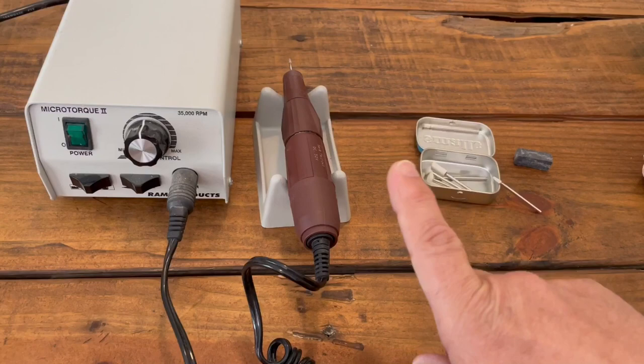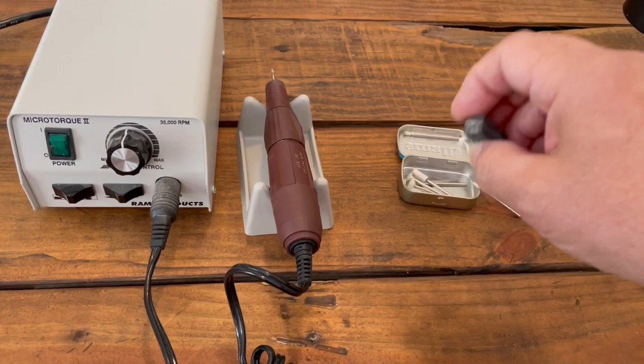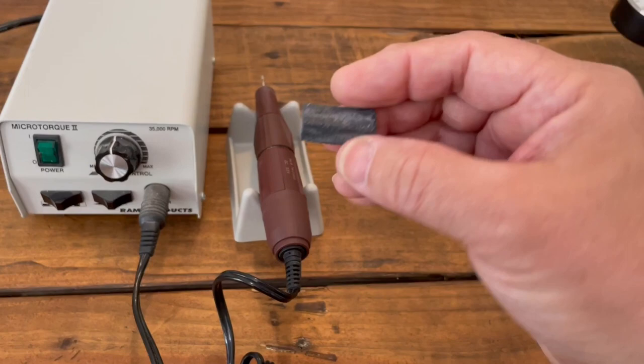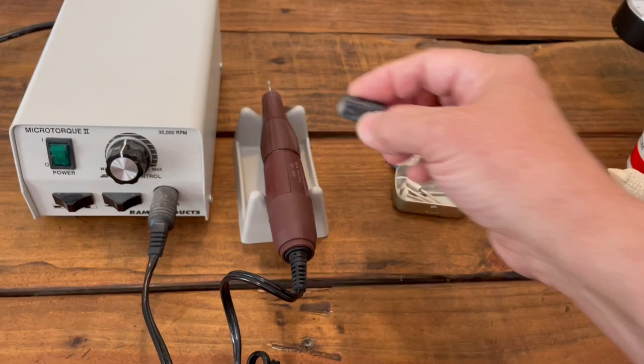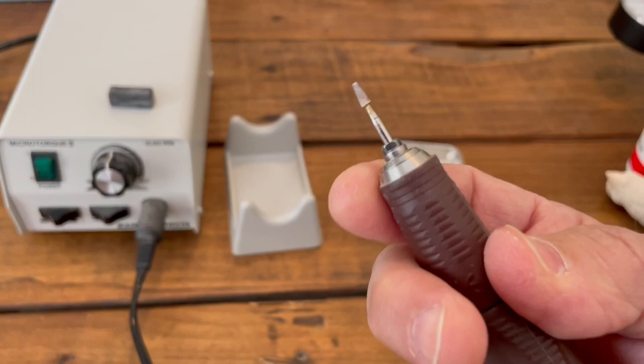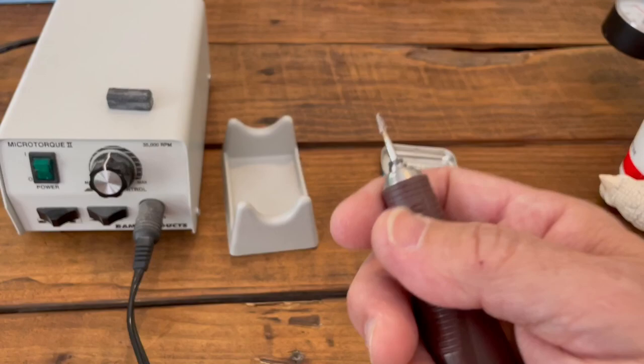Here's a helpful tip: this is a burr cleaner. It works for stones and ceramic - not diamond, not ruby, it'll just wear those out. But for your stone bits, this little block - Dremel sells them - will clean them up. This particular one was so clogged it was just a solid gray color. It's a ceramic bit that's been used and put away dirty, so we're going to clean it up a little bit - it just takes a light touch.